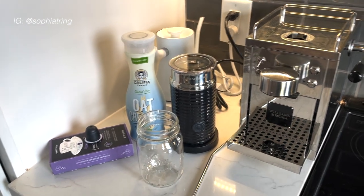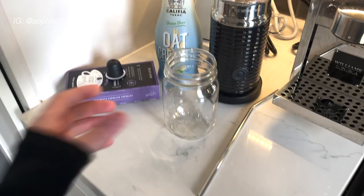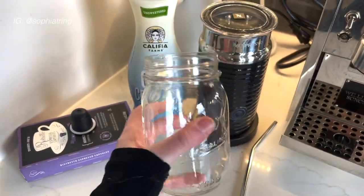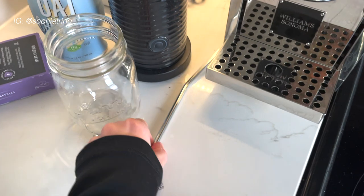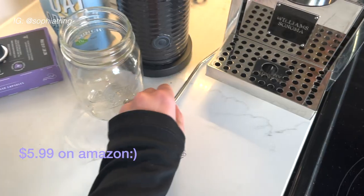Here is my little setup for how I make my iced oat milk latte. First, I have this beautiful mason jar, and I have this metal straw — you can get these on Amazon, and I will link the package below.